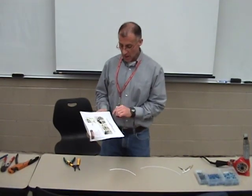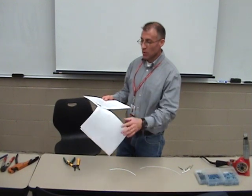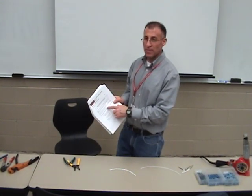We're back into our 140 wiring practical projects. We're going to do Project 3 — shielded cable repair.